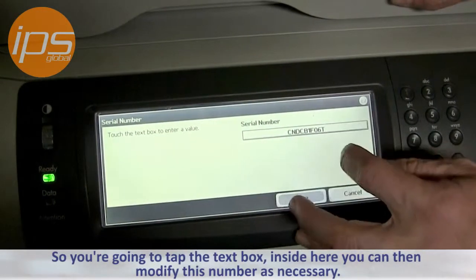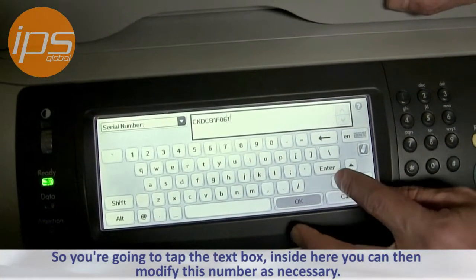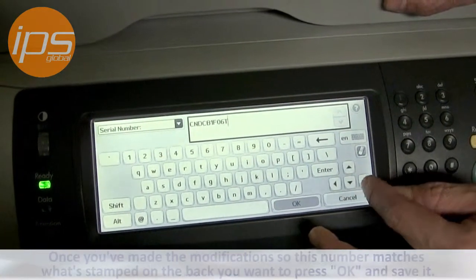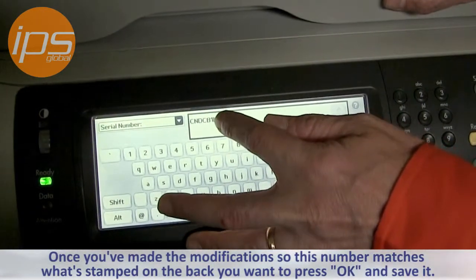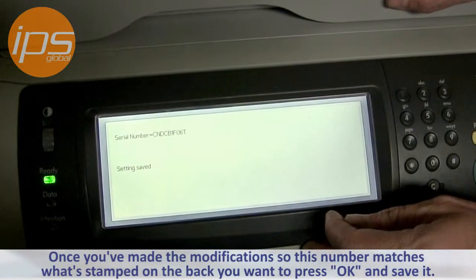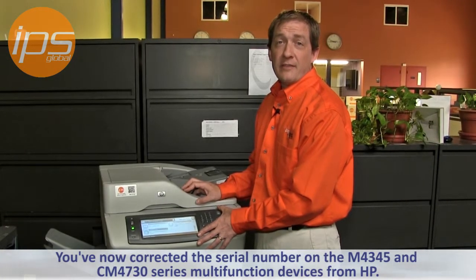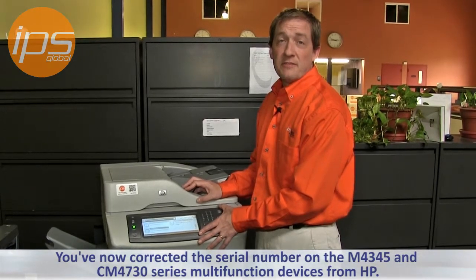So you're going to tap the box. Inside here, you can then modify this number as necessary. Once you've made the modification so this number matches what's stamped on the back, you want to say OK, save it, and you've now corrected the serial number on the 4345 and 4730 series multifunction devices from HP.